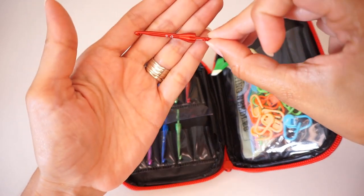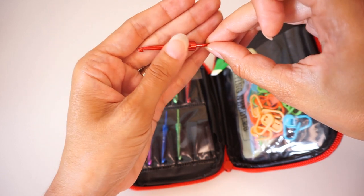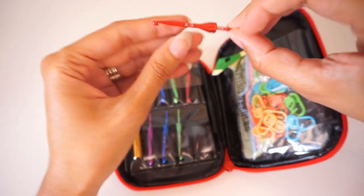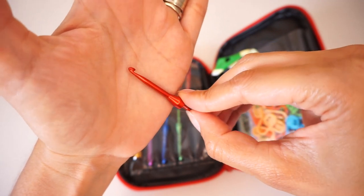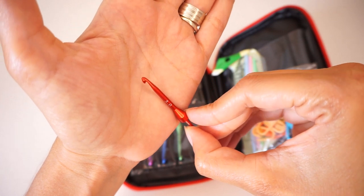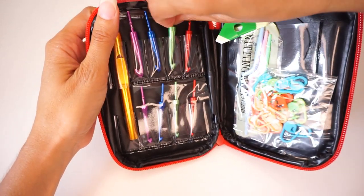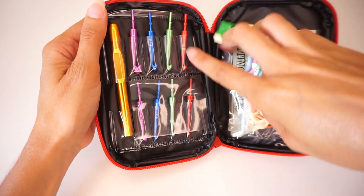It is pretty clear what size each hook is — it's written very clearly and it doesn't look like something that will rub off because it is engraved into the metal, so it's not just printed on there. The hook itself looks just like one of those regular basic crochet hook kits with the metal hooks. The sizes we have here are a 3mm, 3.5mm, 4mm, 4.5mm, 5mm, 5.5mm, 6mm, and a 7mm — that is a nice selection of hooks.